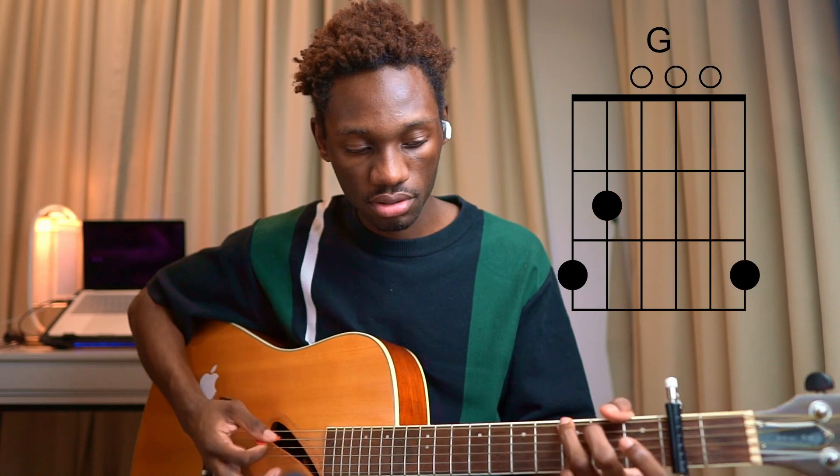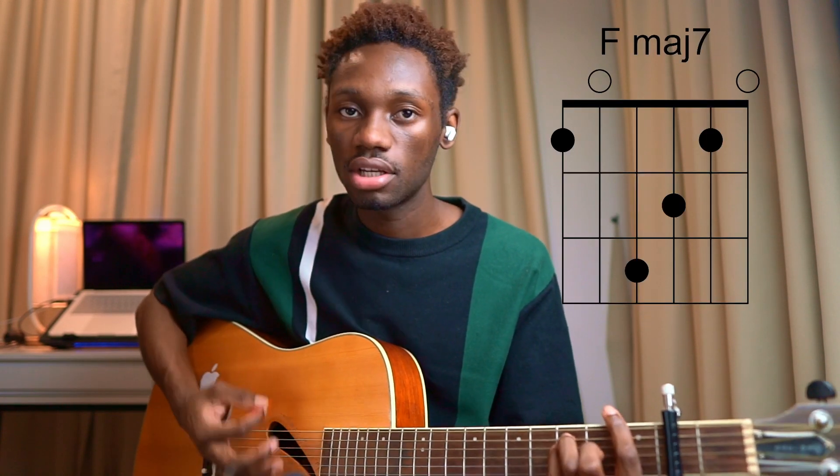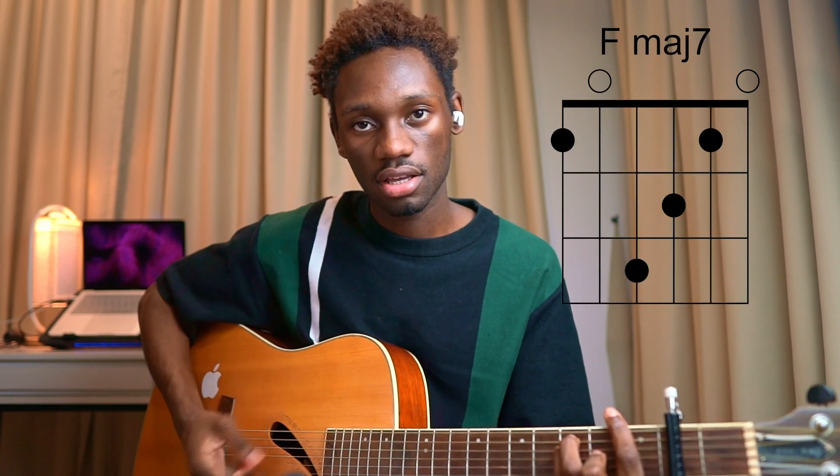But then as we go into the pre-chorus, it changes into A minor, G, E minor to F. So A minor to G, E minor to F.